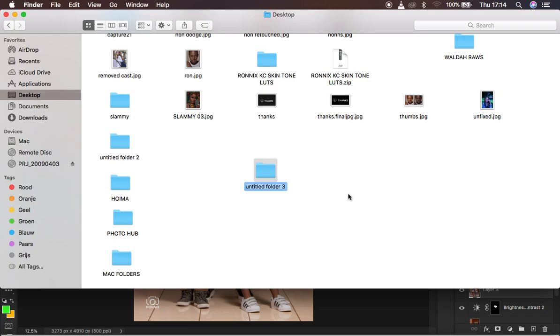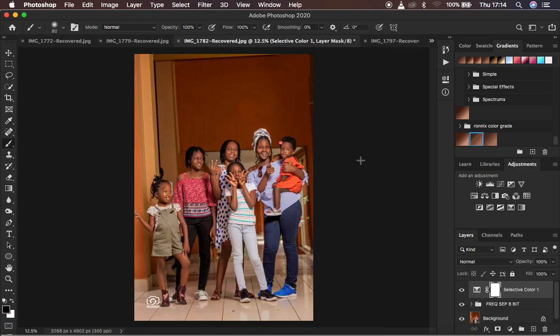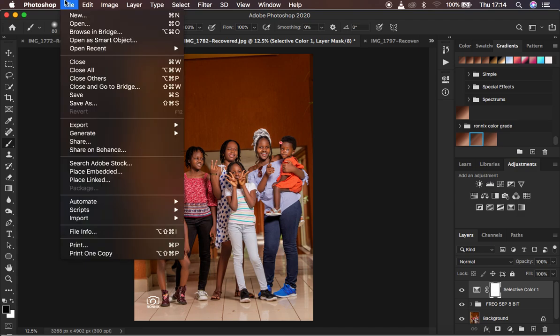I'll rename this folder 'Save Multiple Photos' — that's the folder where the photos are going to be saved. I've chosen a location on my desktop. Now I'll minimize this and come back into Photoshop. These are the photos we want to save after doing skin retouching on them.